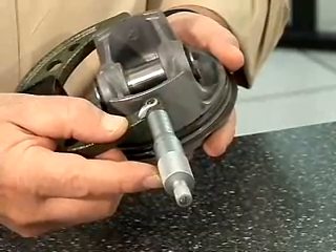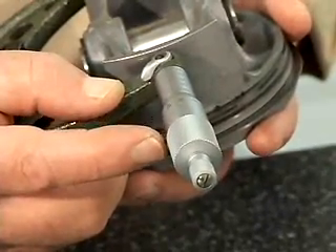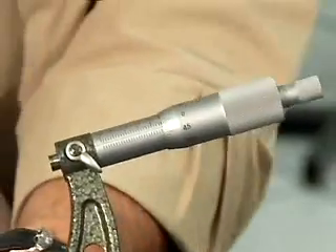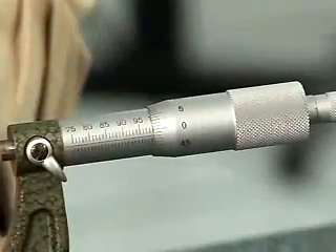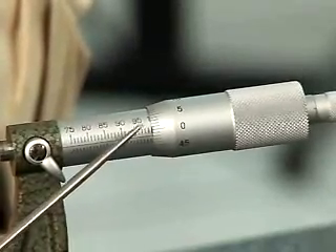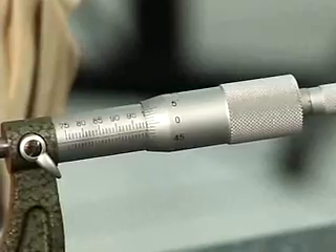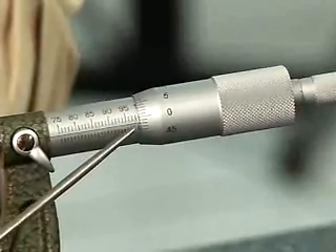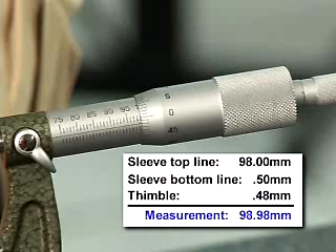Make sure that I'm at the widest point by feeling it. You'll notice that I'm not using the ratchet stop because in some measurements, using the ratchet stop is going to cause you to have incorrect readings. The particular measurement for this piston would be ninety-eight whole millimeters — I have ninety-five, ninety-six, ninety-seven, and ninety-eight whole millimeters above the datum line. Down on the bottom, I have a fifty-hundredths millimeter line showing. And then on my thimble, I have forty-eight hundredths of a millimeter showing. So that would be ninety-eight and fifty-hundredths plus forty-eight hundredths, giving a reading of ninety-eight and ninety-eight hundredths of a millimeter.